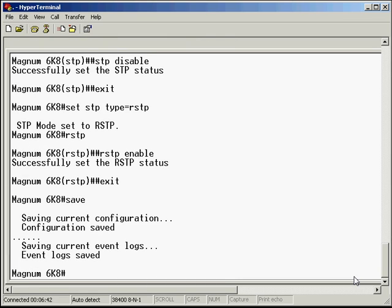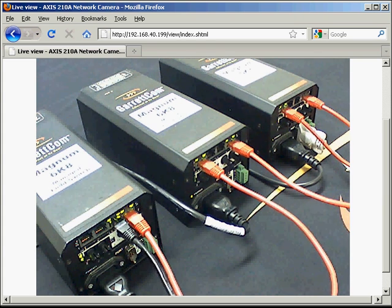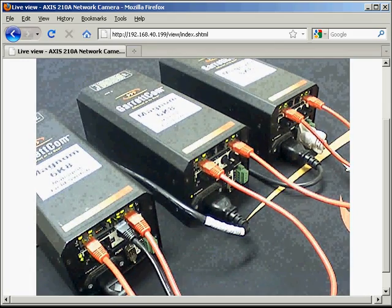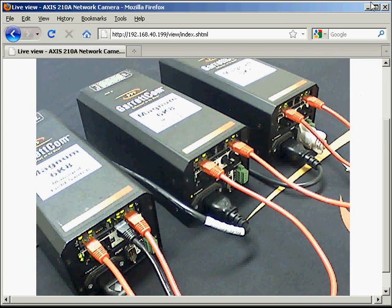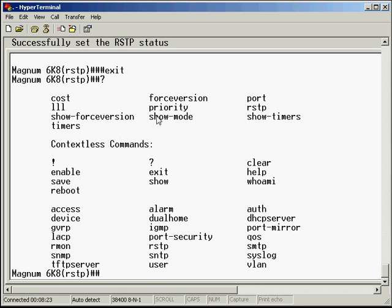We're going to do the same steps on the other two switches. I've completed the same commands on the other two switches and now all three switches have RSTP enabled. I'm going to go ahead and reconnect that redundant link now because it's safe to do so. Now we have our redundancy back in place. Note that this is not Rapid Spanning Tree as you would see in the Cisco world.